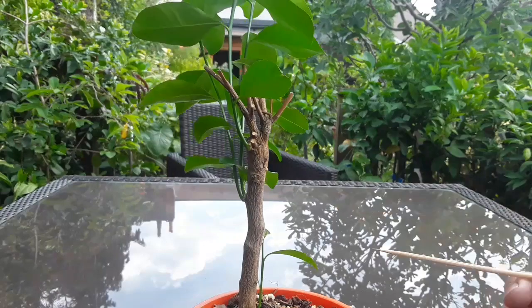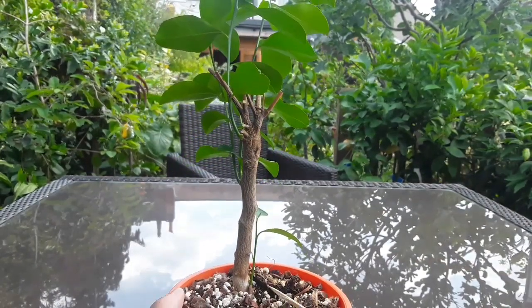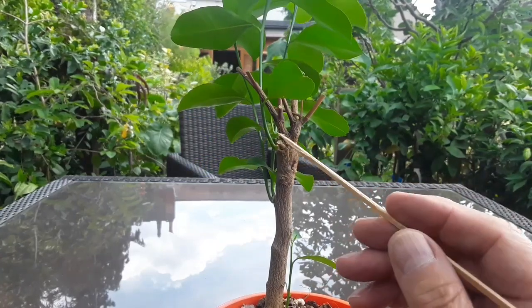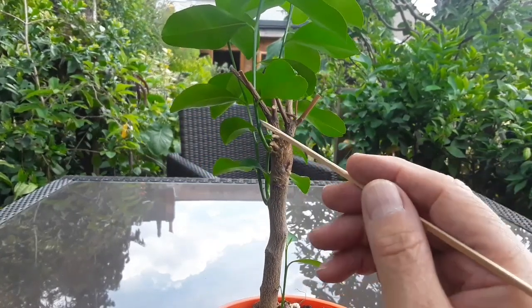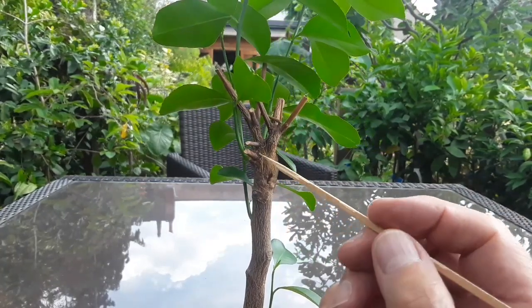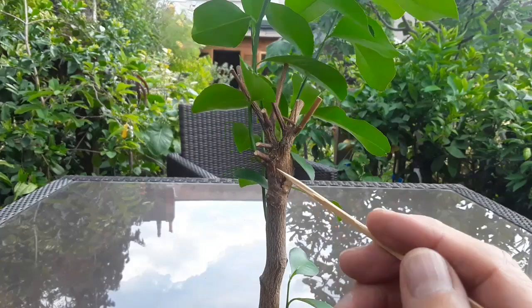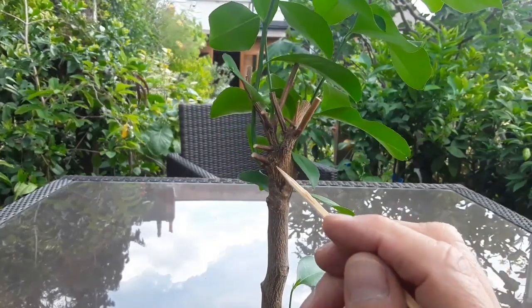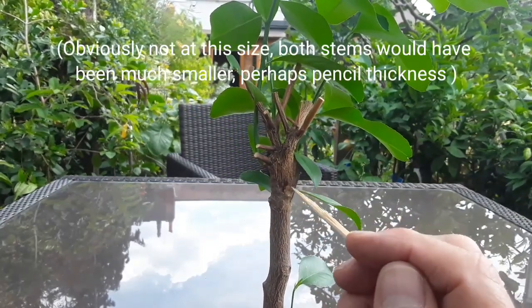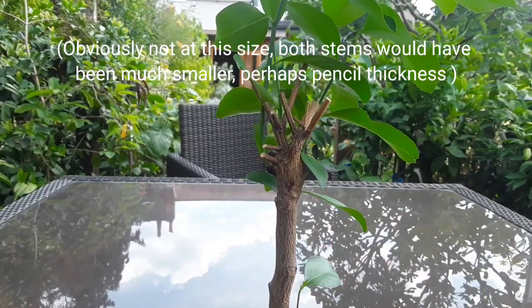I actually thought it had died completely, and then suddenly it started having these green buds appear on it. You can see the shoots at the bottom, and you can see these shoots here. None of these are the kumquat — if you look closely, and I hope you can see better on camera here, this is the cleft graft where the kumquat was grafted into the rootstock.